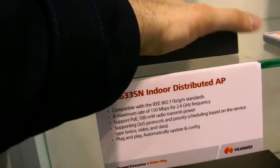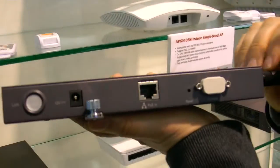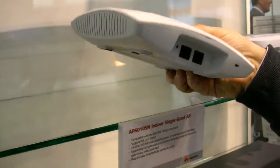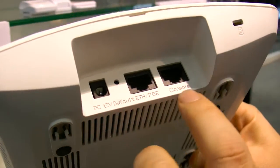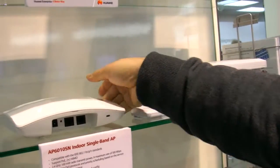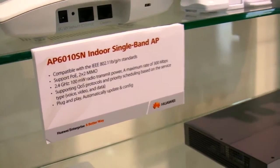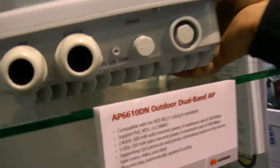For distributed antenna system or indoor access point, with Ethernet and Power over Ethernet, second feed and console — very nice design. As you can see here, we can achieve up to 300 megabits per second, and we have dual frequency from 2.4 gigahertz and 5 gigahertz. Then we have the outdoor access point.